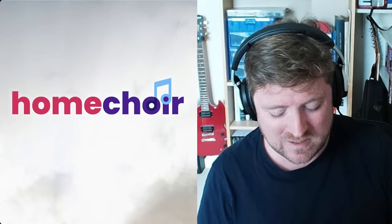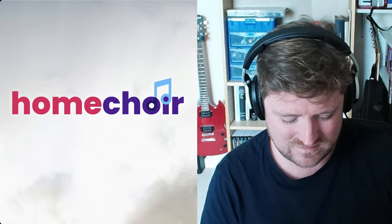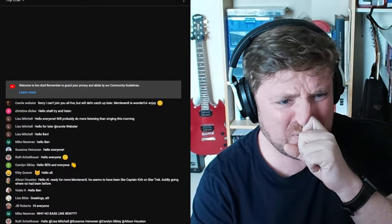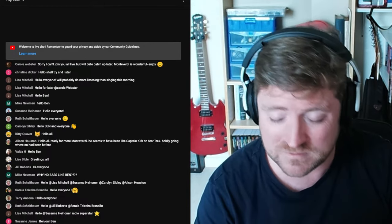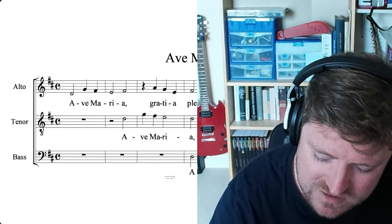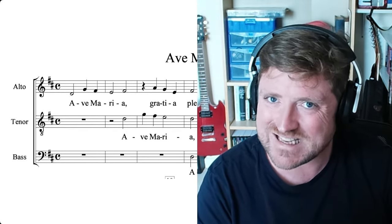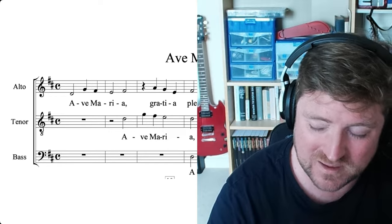I just need to check everything's working sound-wise. Mike is asking, why no bass line? I'm pretty sure there is a bass line, Mike. It's alto, tenor, bass in the score that we've got. I don't want that to put any sopranos off. If I just go back to the split screen, you can see — the score we're using is alto, tenor, bass. As a result, the sopranos are going to have to sing a little bit on the lower side. The lowest note, though, is a mere A, which is still technically within the soprano range, so it's comfortable for everyone to sing.